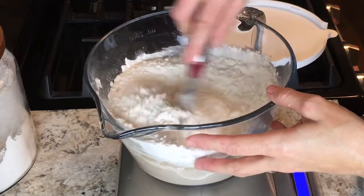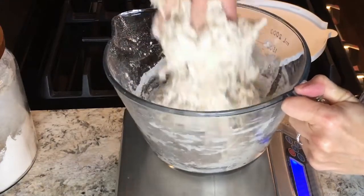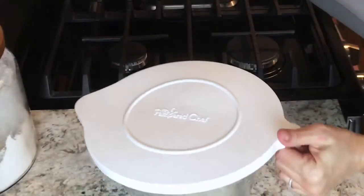Give these ingredients a stir with a spatula, then use your hands to incorporate everything, making sure all the flour has been mixed with the water and there are no dry bits. Once you have this shaggy mass together, cover the bowl and let it rest on your countertop for one hour. This allows the flour to absorb the water and the gluten to start developing — normally called the autolyse stage. Because this is a beginner's recipe, we're adding everything together at once to keep the steps simple.